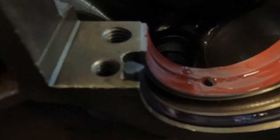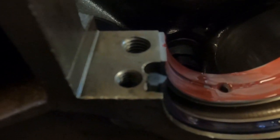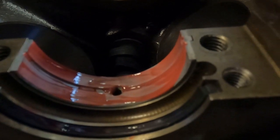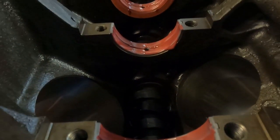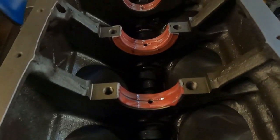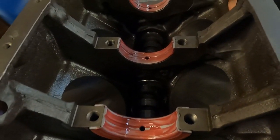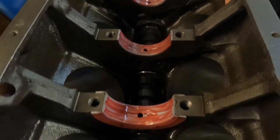We do have a little bit of stagger — we don't get crazy with this, but we just make the seal's parting line slightly different than the block's parting line. Now we have our mains all pre-lubed and installed, and we're getting ready to put the crankshaft in.